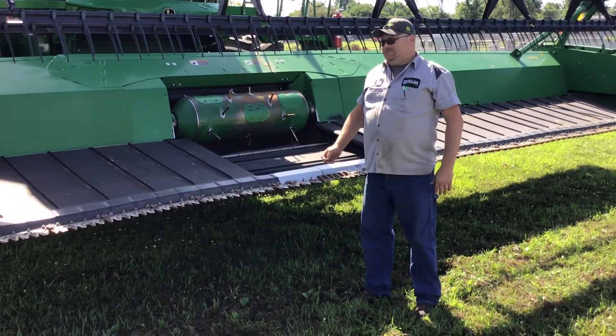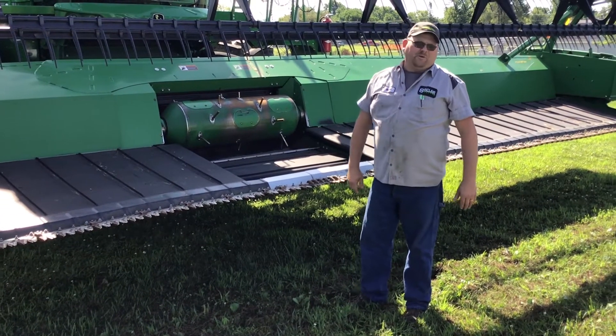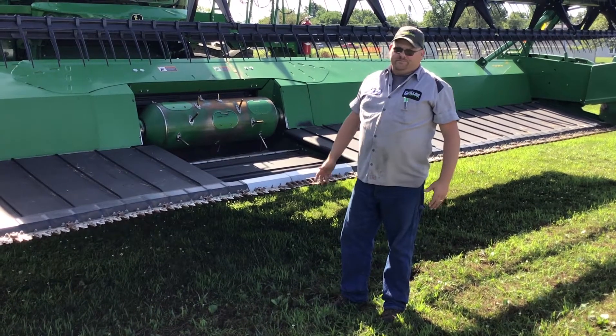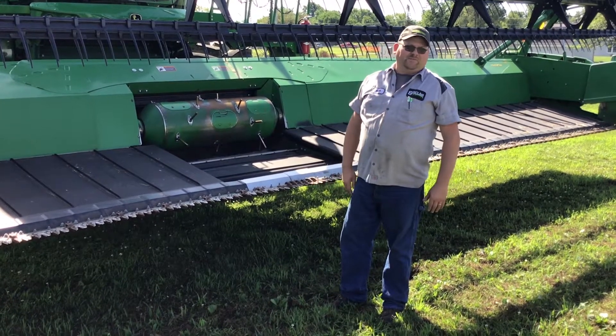First of all, I'm going to start off with a Draper Head — it's an early serial number Draper Head. It shows some of the wear items, some of the stuff people might come in for, just random stuff like that.